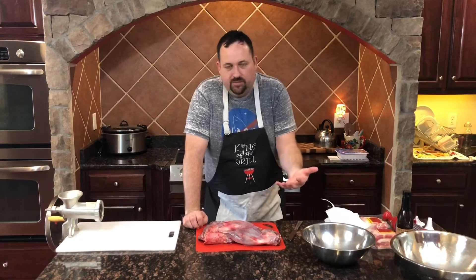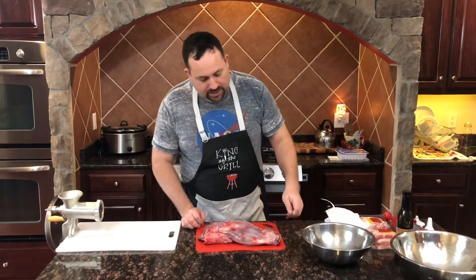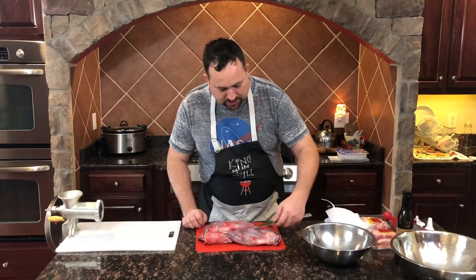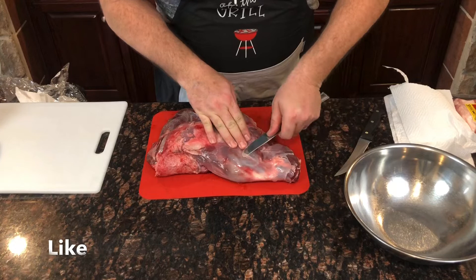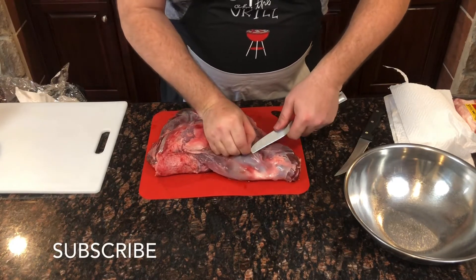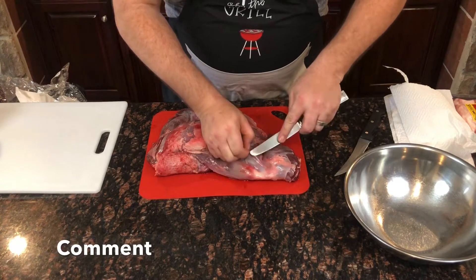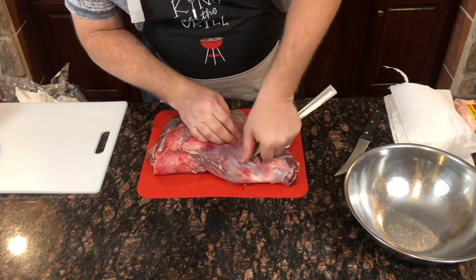What is silver skin? It's this thin little membrane you can see on the meat. This right here is the number one enemy to any barbecue cook. You want to get rid of this stuff because it's really tough — if it's in your final product, it's going to make your jerky really tough and hard to chew, and nobody wants that.